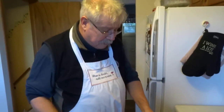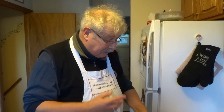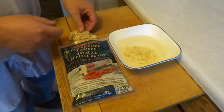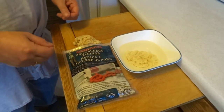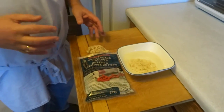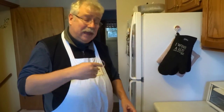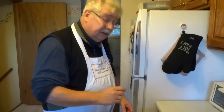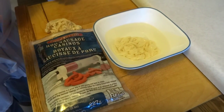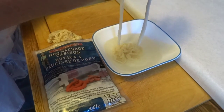Natural hog casings come packed in salt, so you can keep them in the fridge for a year to two years. They come all tangled up — this is a small package, but you can get them in big hanks and you've got to untangle one out. Once untangled, it's critical that you rinse it really well in cold water, fill them with cold water, push it back and forward, and do all that the night before. Then let it soak in cold water overnight, and just before stuffing, swap to warm water for a nice pliable casing.